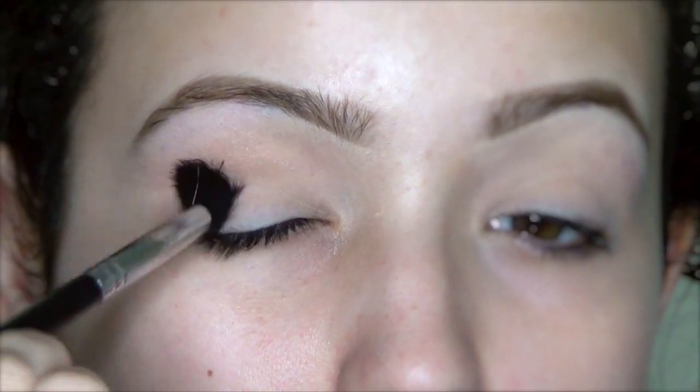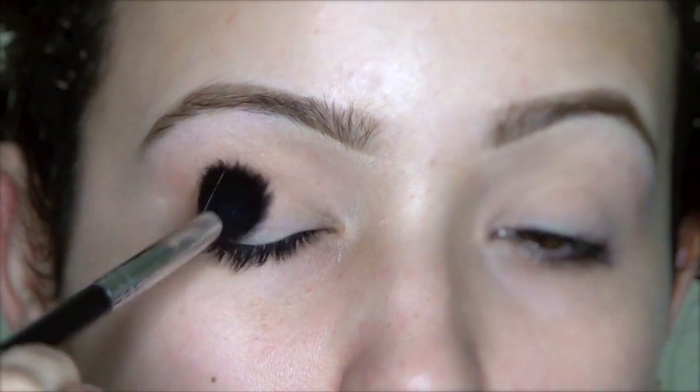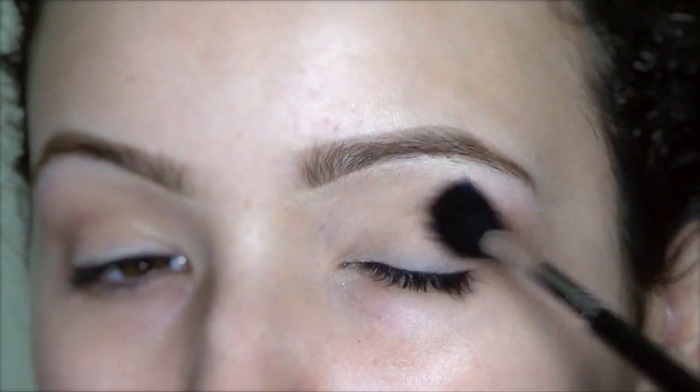First, I'm taking the color Cappuccino by Motif's Cosmetics and applying this in the crease with a fluffy brush, and this will be our transition shade.